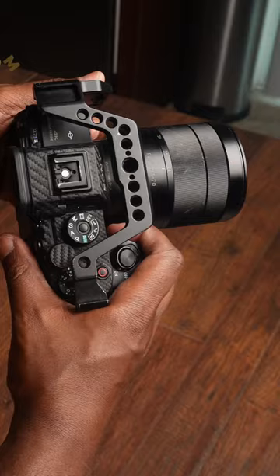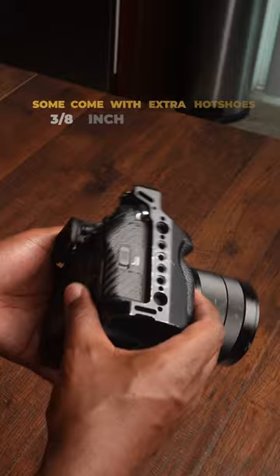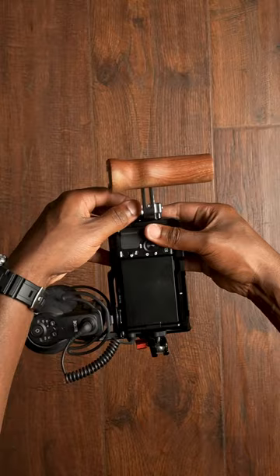Number three: mounting points. You can pretty much mount and attach so many different accessories to your camera using these quarter-thread screw holes, allowing you to mount accessories such as microphones, monitors, lights, handles, and then some.